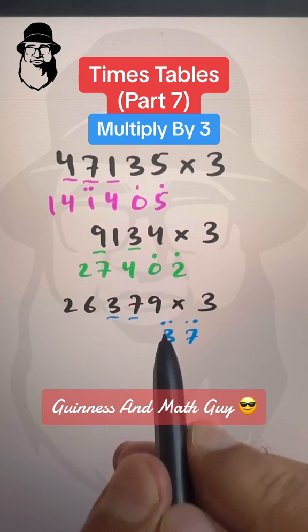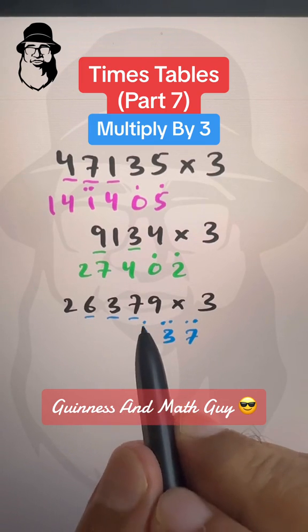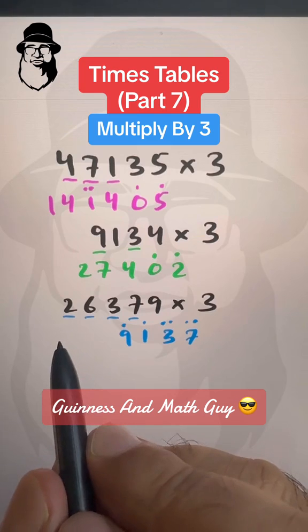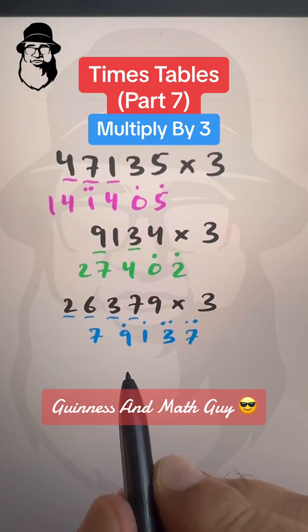Double of 3 is 6 plus 3 is 9, plus these two will make it 11. We write 11 like this. Double of 6 is 12 plus 6 is 18, plus this 1 will make it 19. So we write 19 like this. Double of 2 is 4 plus 2 is 6, plus this dot will make it 7. And that's our answer: 79137.